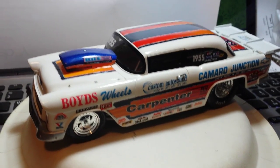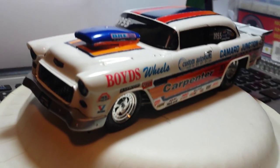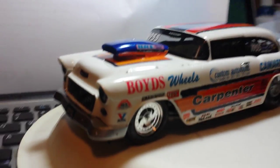Hey guys, here's my other model build for the submission for the top ten model list that Chip's putting on in Extreme Builds.